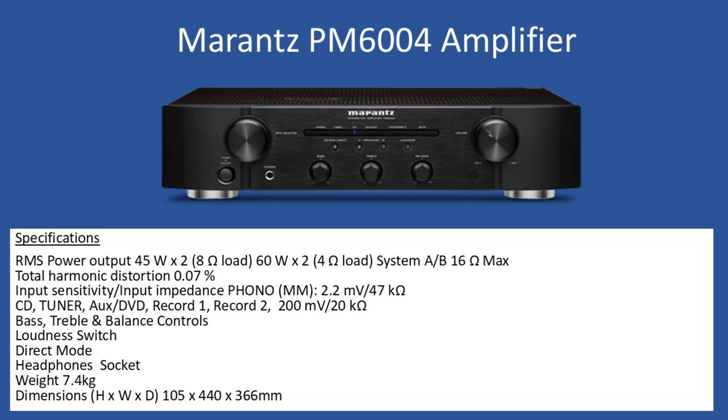In terms of general specifications, RMS power output is 45 watts per channel when you connect 8 ohm speakers, and this will increase to 60 watts if you're connecting 4 ohm speakers. The amplifier can have two sets of speakers connected and you can then select system A and system B, or both, and your maximum impedance for either of the channels will go to a maximum of 16 ohms.